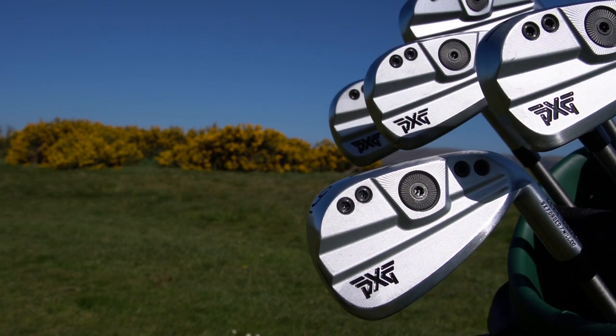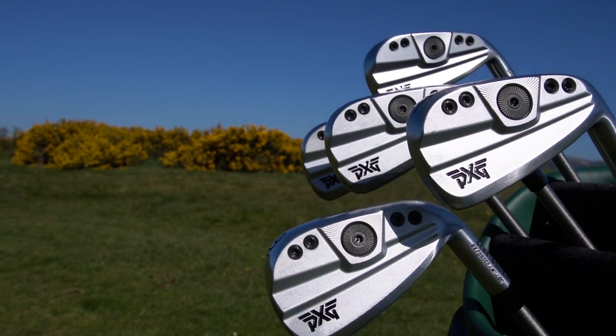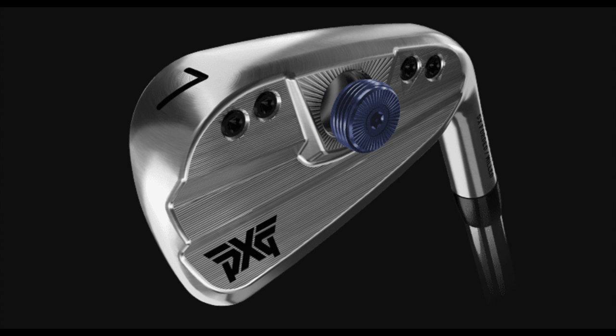There are two major technological developments that separate Gen 4 irons from their predecessors. These irons are hollow-bodied with a newly developed polymer material which has changed in Gen 4 — it provides even softer feel and an improved sweet spot. Until now, this type of adjustability has only been seen in metal woods. This large weight can be adjusted in two-gram increments during a custom fit to optimize personal performance. It really is taking iron custom fit to a different level.